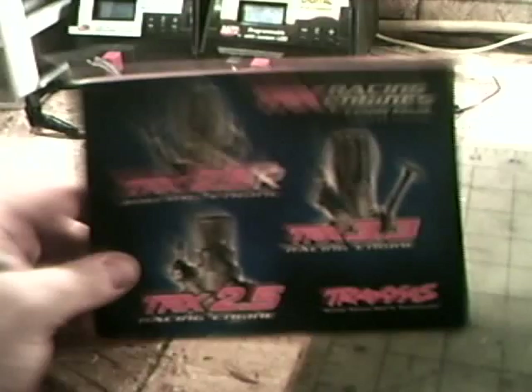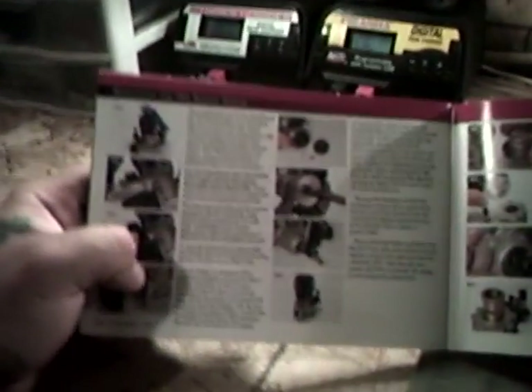So the first thing you do is, if you have your instruction booklet, go by that. It tells you what to do and what not to do. I don't actually need it, but I'm making a video here so I'm explaining. It shows you how to do everything. So if you have that, use that. If not, well, this is how I do it.